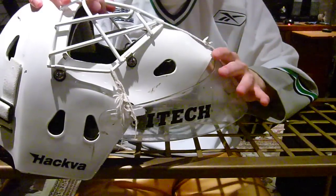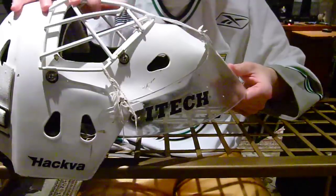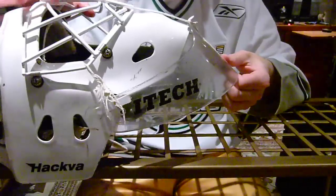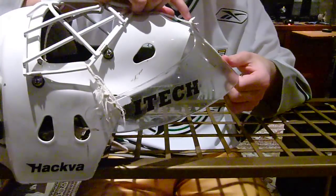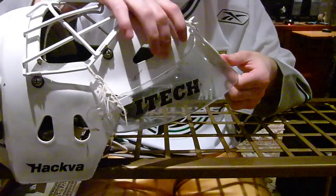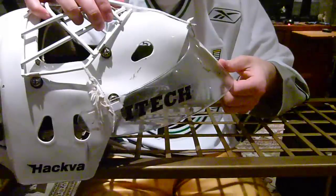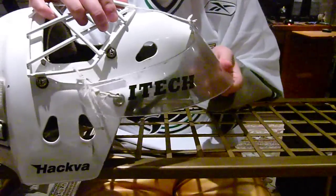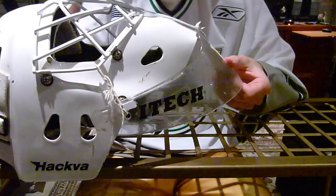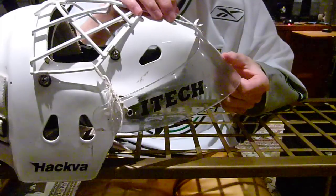I found this method, I think, on the Goalie Store bulletin board a few years ago. I've been tweaking it ever since, just to get the right height. I found that you want the string itself to be pretty tight — to the point where the top of the dangler can't go below the chin of the mask. The reason being, if it can go lower, it can get stuck underneath, and you're stuck fiddling it out. Even this one could be a little bit tighter, but I haven't had any issues with it getting stuck under the chin since I've done this.